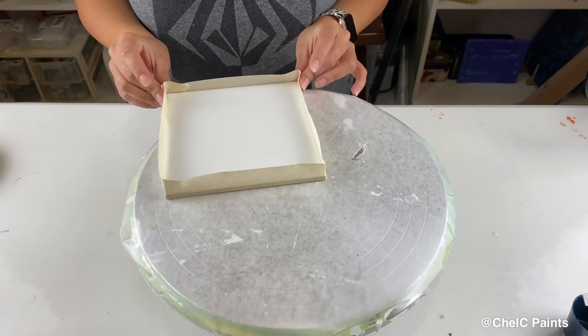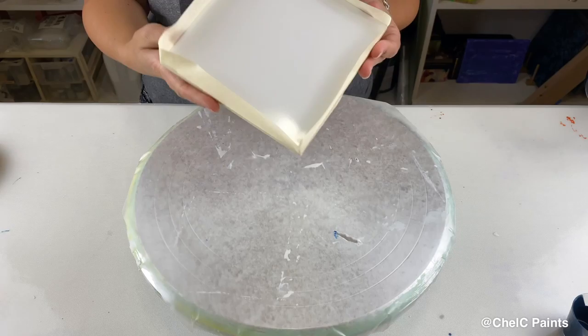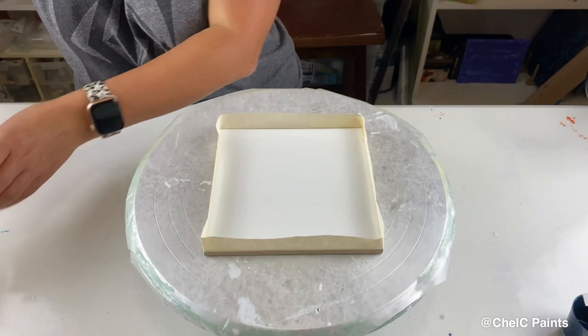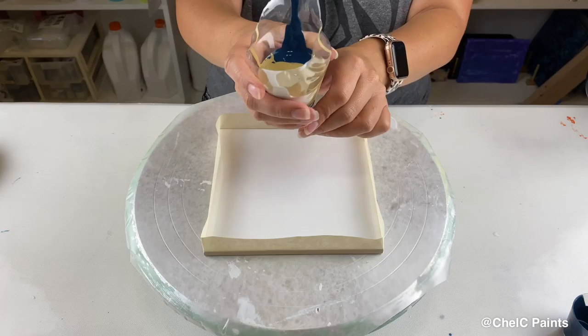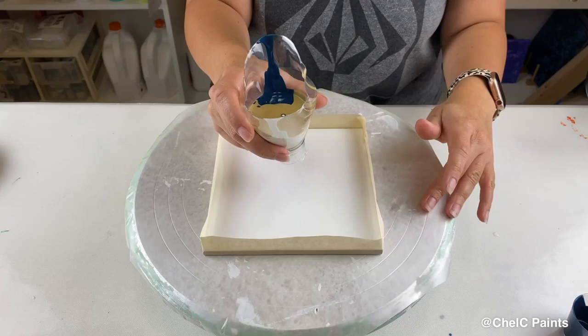Okay, there we go — it's all taped and ready to go. Looks good! So on his squirt bottle he has a nozzle that just pops down and the paint immediately starts flowing. I have a flip-top thing, so we'll see how that goes.